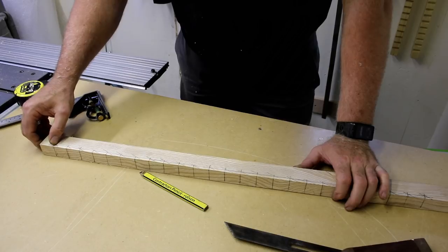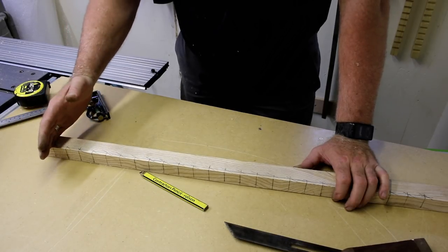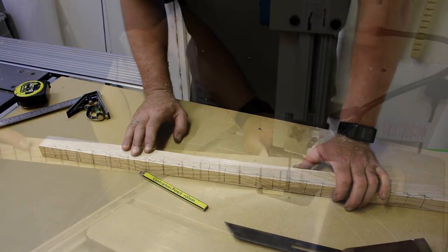In order to cut these notches out I'm just going to use the band saw. But if you haven't got a band saw, just use a hand saw — it'll just take a little bit longer, that's all.